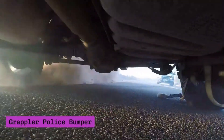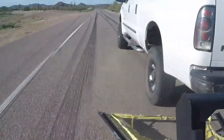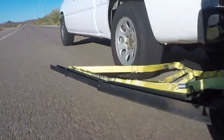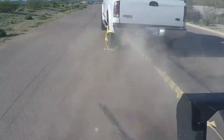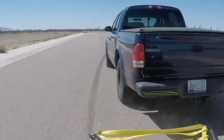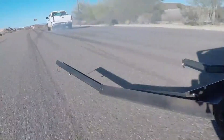The Grappler Police Bumper is an innovative tool designed to safely end vehicle pursuits. Mounted on the front of a police car, it uses a high-strength nylon net to capture the rear wheel of a fleeing vehicle. Once the net is engaged, it wraps securely around the tire, immobilizing the vehicle and bringing the chase to a controlled stop.